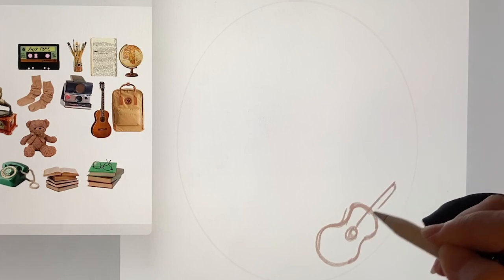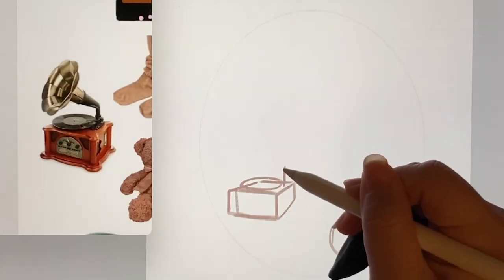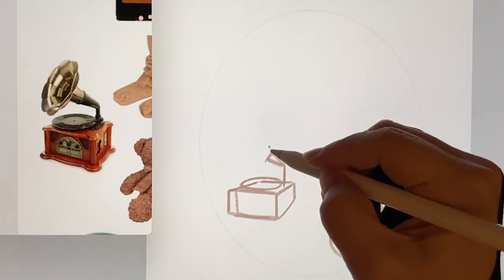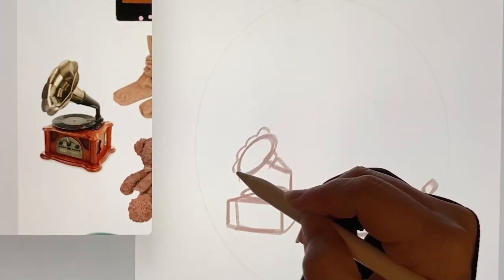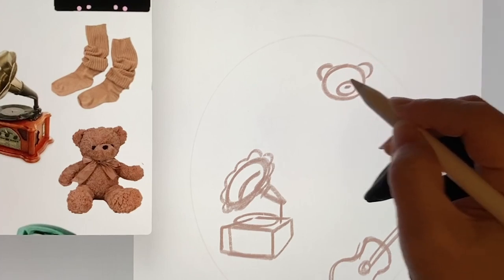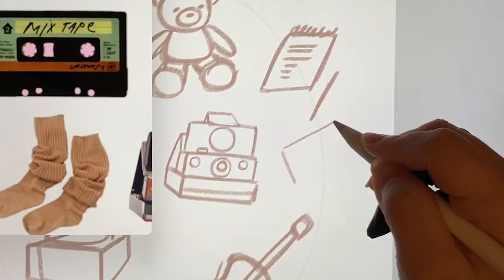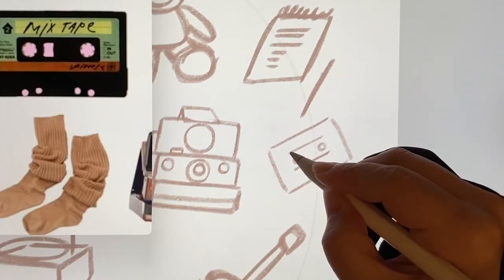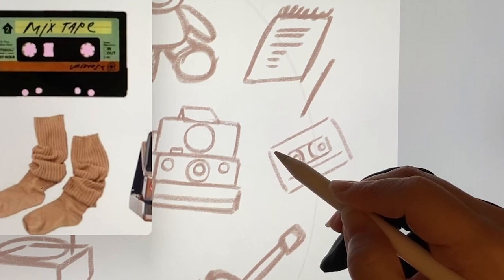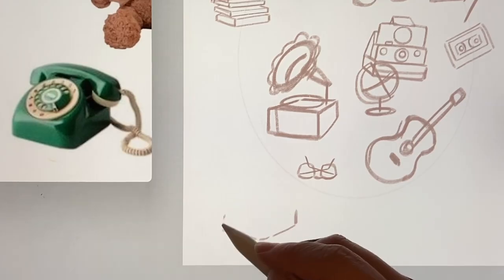When arranging these various items, it's a bit tricky. So I'll draw the big things first and the small ones later. I'll start with the guitar, then a slightly old gramophone and then a teddy bear. It's been a while since I've seen a cassette tape. And I also included a vintage telephone.